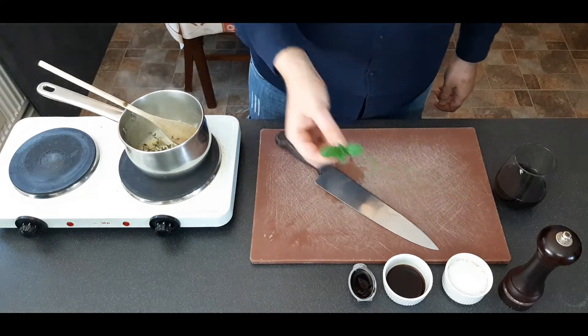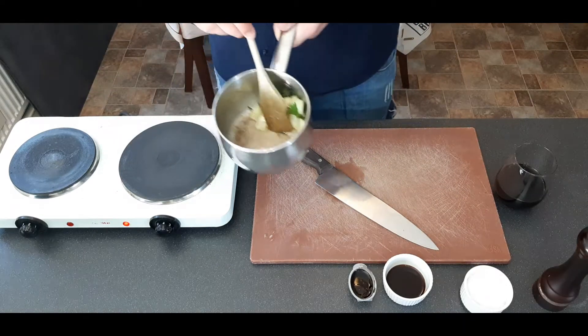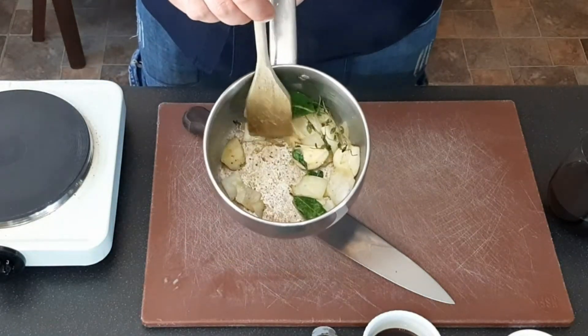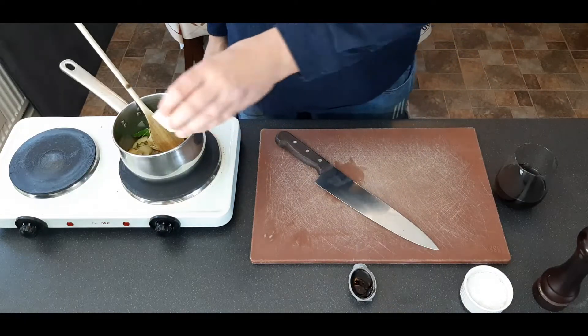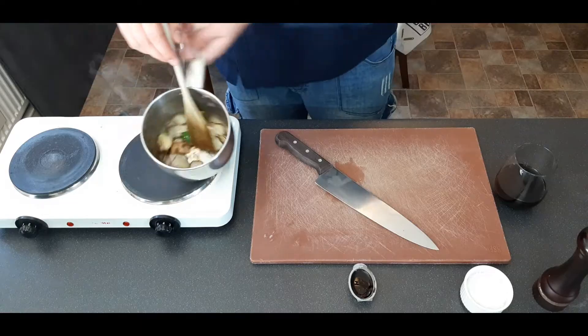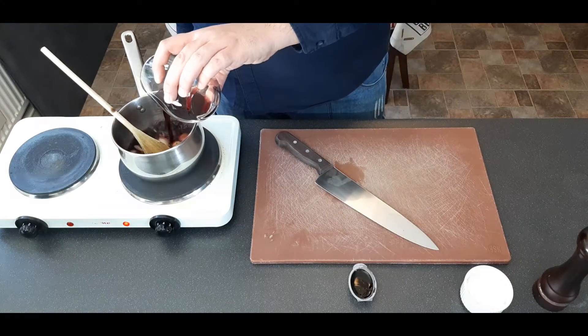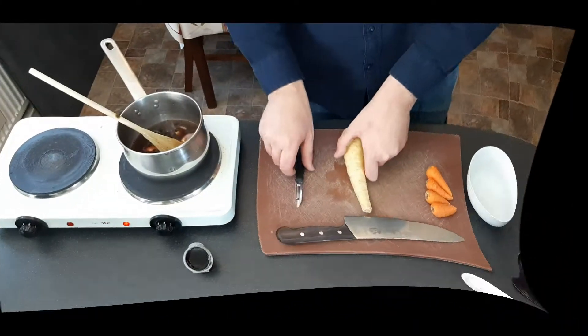Throw in a couple of bay leaves, a little bunch of thyme and a sprig of mint. Season with a little bit of black pepper. Cook out for a couple of minutes until the bottom of the pan starts to brown, and then we're going to deglaze that with a little bit of balsamic vinegar, giving it a stir and scraping the bottom of the pan until it comes out completely clean. Now throw in your pot and just leave it on a low temperature to reduce for now.